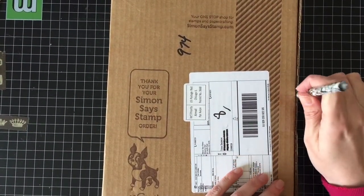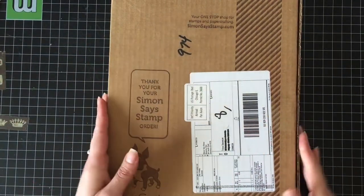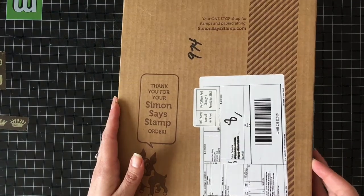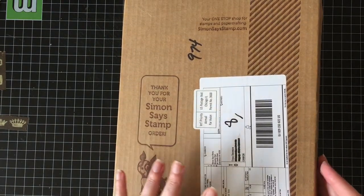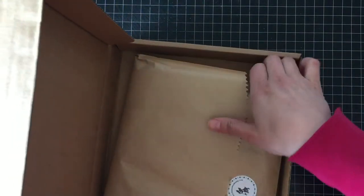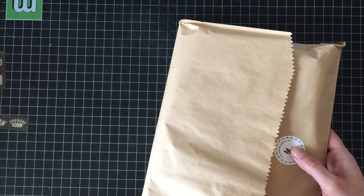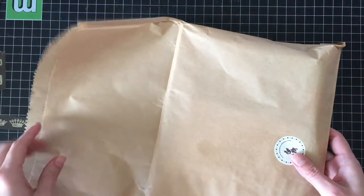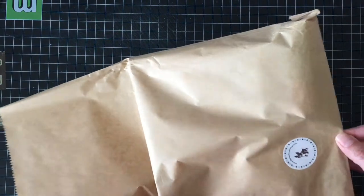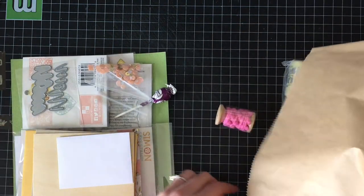Hello everybody, it's Trina here from thereisacardforthat.ca and one of my Simon Says Stamp card kits has arrived. I don't even know which one it is — it could be the Mother's Day kit. We're just going to find out. It is! It is the Mother's Day kit.